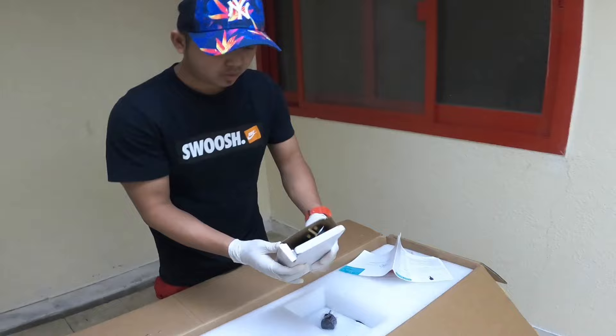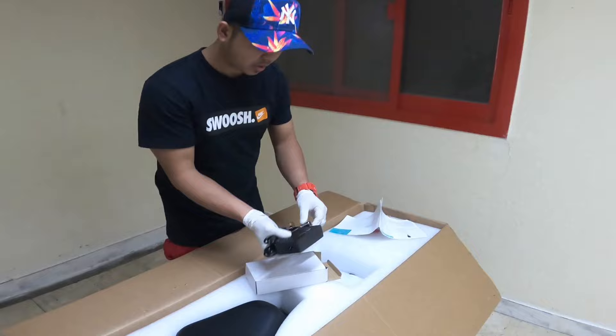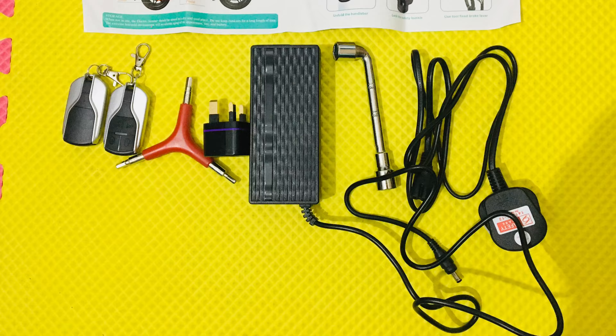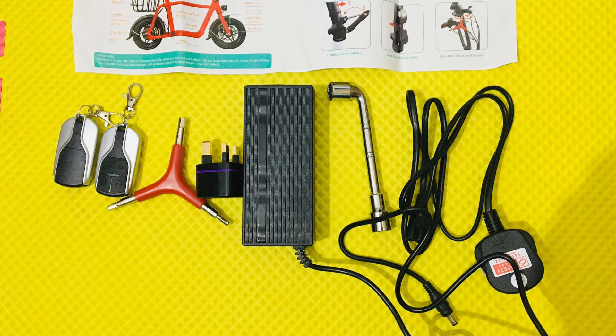Let's start unboxing my Fido Q1. So this is the charger, and it also includes extra tools. This is the adapter for the charger.